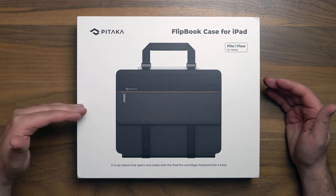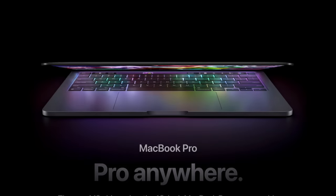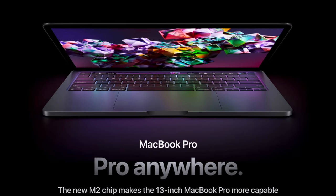Hey, it's Chris. This is the brand new Pitaka flipbook case for the iPad. We're going to unbox it, and after that, we're going to continue the discussion about whether or not anybody out there should actually consider buying the M2 13-inch MacBook Pro and more.